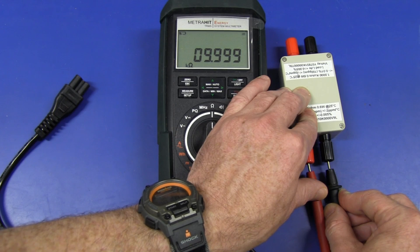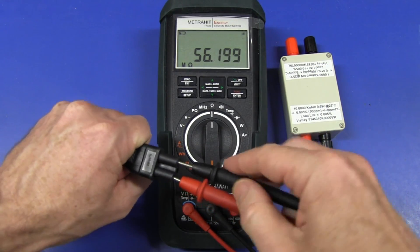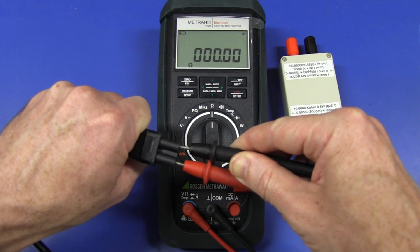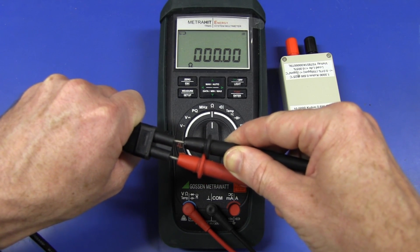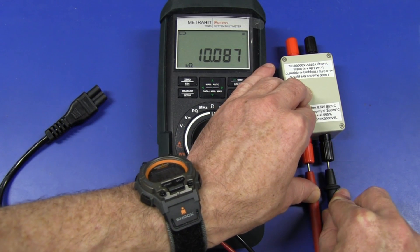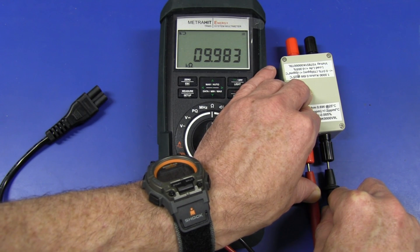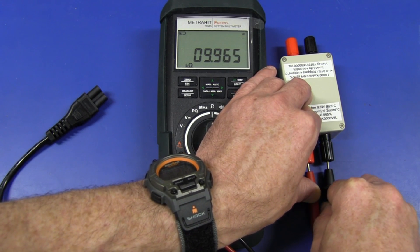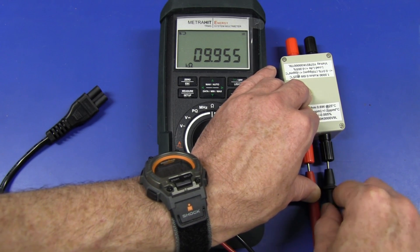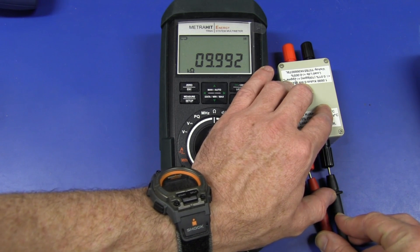And another Gossen Metrohit, but this time the Metrohit Energy meter. In we go. Let's see. This one just reads zero ohms, which is different to the Extra. So that's our 10 seconds up. That was fairly significant. But it recovers very quickly — it's gone on the negative side; it is playing around a bit. That's the first one that actually went negative. I'll have to see if that one comes good. And it slowly recovered, but this one actually took quite some time. So that's rather unusual.